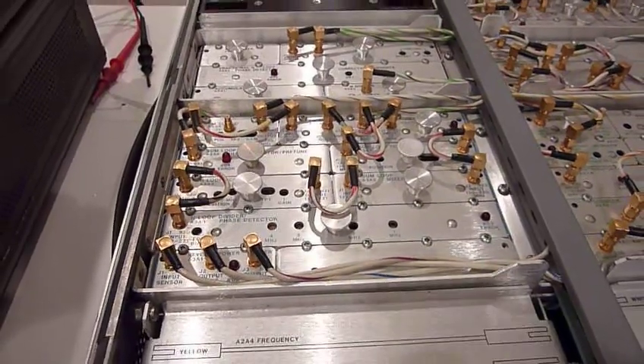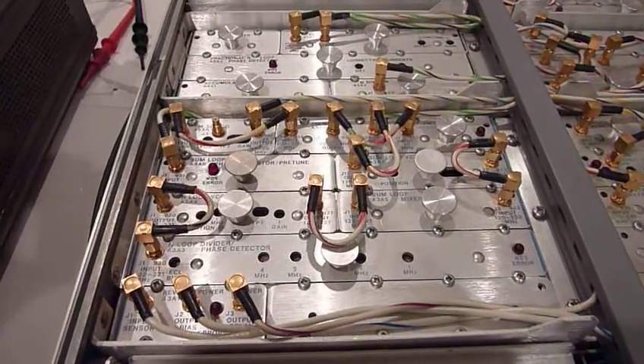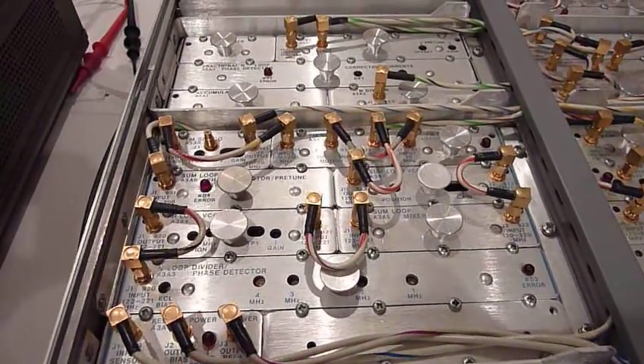So that tells me something is happening either in the sum loop or in the N loop.